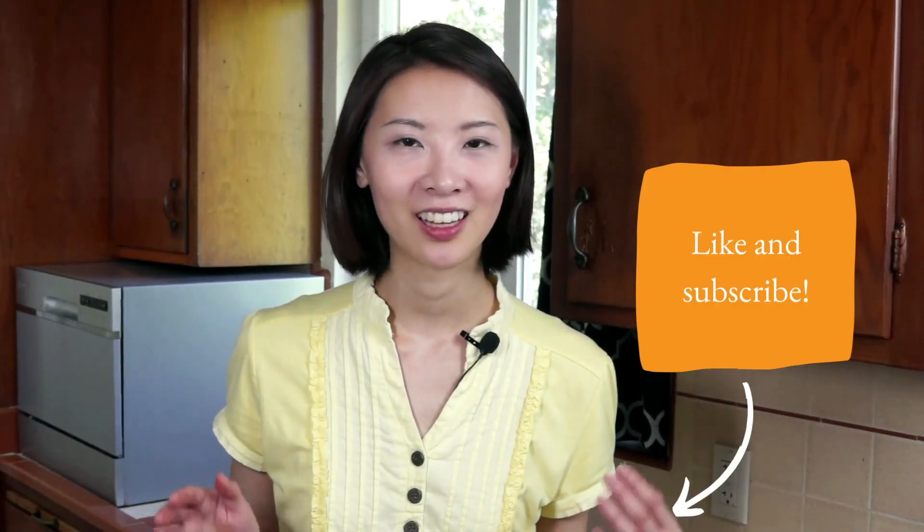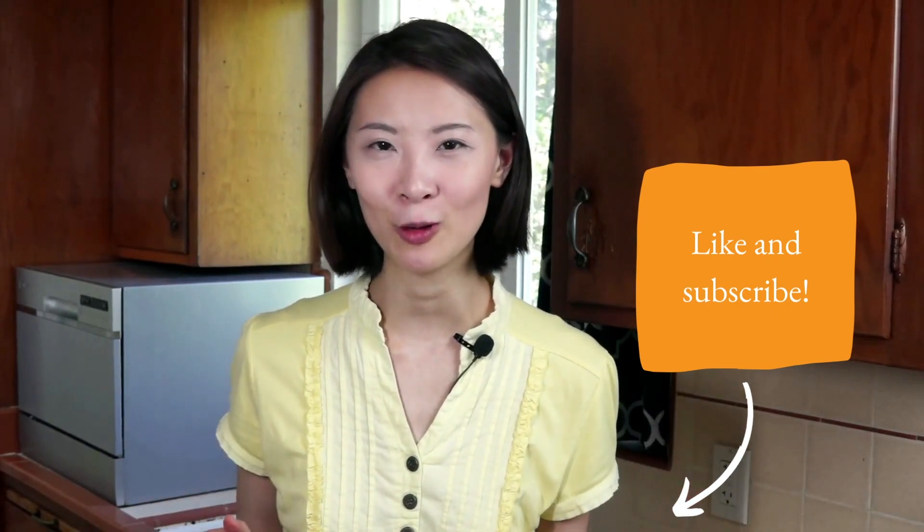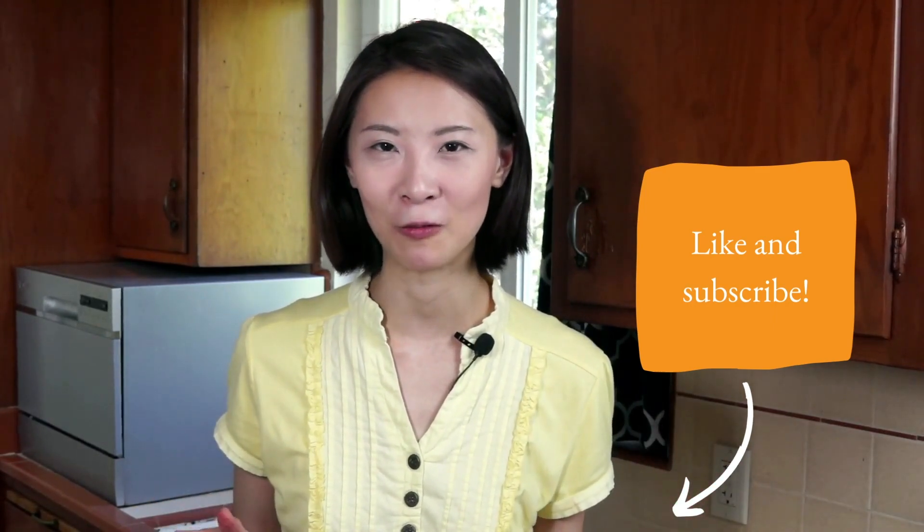Let me know what you think. And don't forget, if you like this video and want to keep learning more about the science of everyday cooking, like and subscribe below. Thanks for watching, have a great Memorial Day weekend, and see you in a couple of weeks.